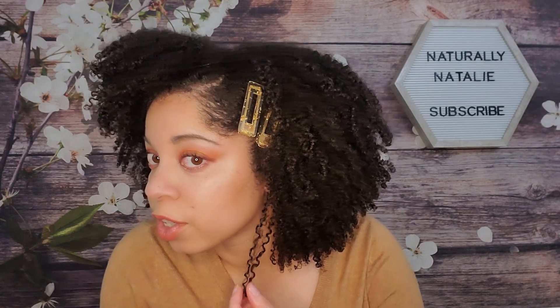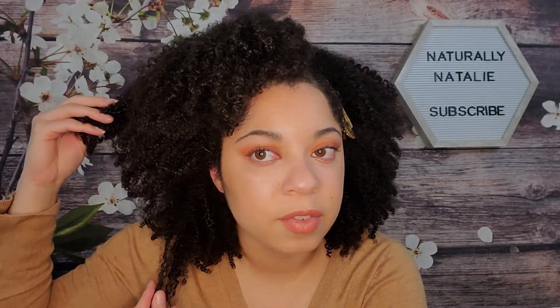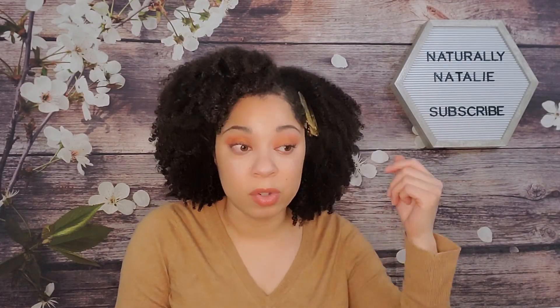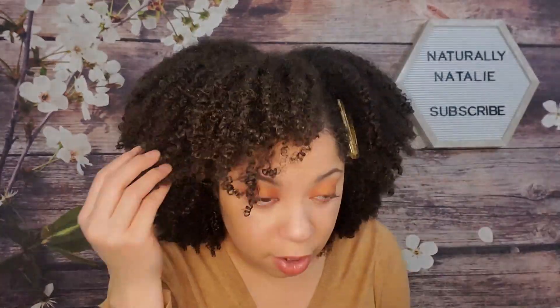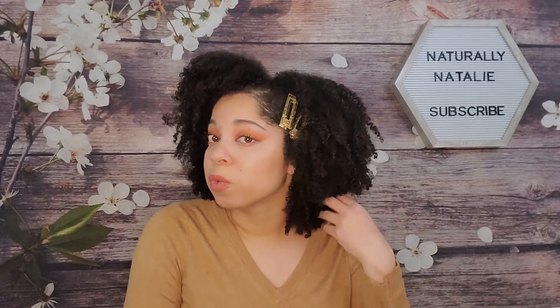I'm back after blow drying and here are my final results. There's definitely definition — you can see on this section underneath, very defined curls, hardly any frizz. Up top I do have more frizz, partly because I rushed the drying and was manipulating my hair more than usual. Overall I like these results. I'd call this a light to medium hold — there's definitely some hold but I wouldn't call it strong. I think this would work really well for a twist out.